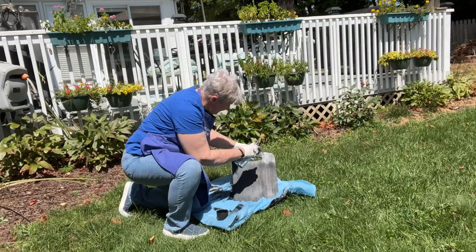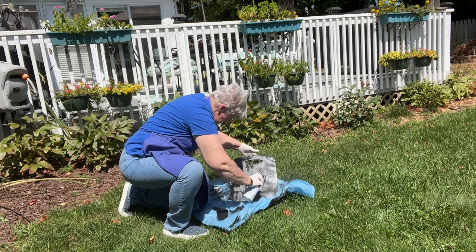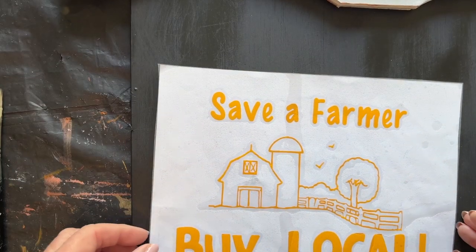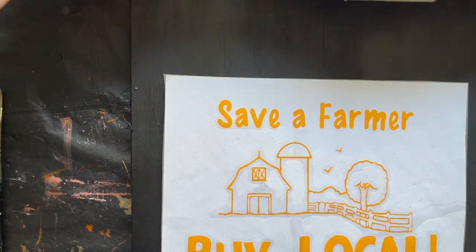I'm just going to spray paint it black out in my backyard. And then we're going to use this decal that a friend made for me — 'Save a farmer, buy a local.' It'll be in her booth at the farmer's market.